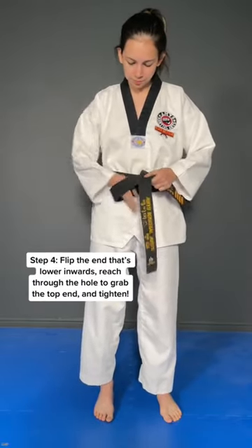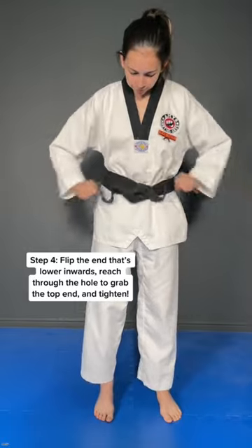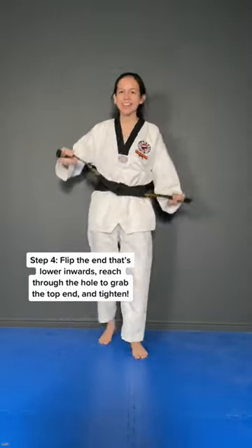From here, you're going to flip the bottom one inside, pull through and tighten. Just like that!